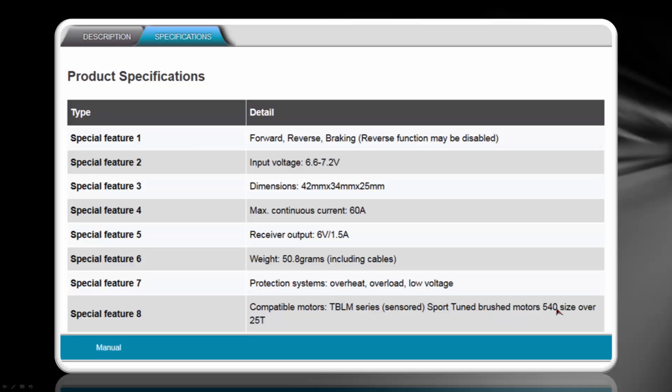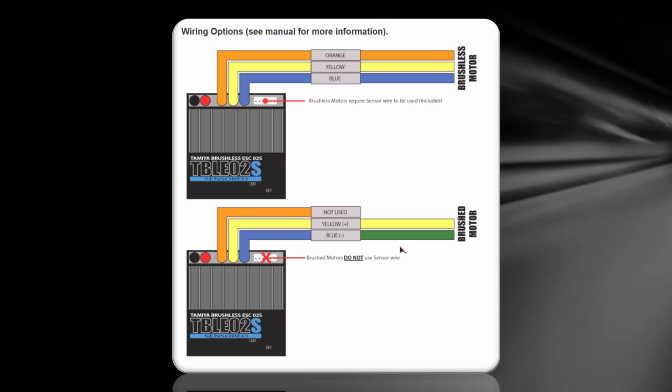The compatible motors are the TBLM series that are sensored, the sport-tuned brushed motors, size 540 and over 25 turns. When you configure up your wires, in brushless mode you'll use all three motor leads and a sensor wire, which it claims to be included — and it is not. If you're going to use a brushed motor like what comes with the kit, you do not use the orange lead and you do not need to use a sensor wire, which is probably why they don't include it in the kit.